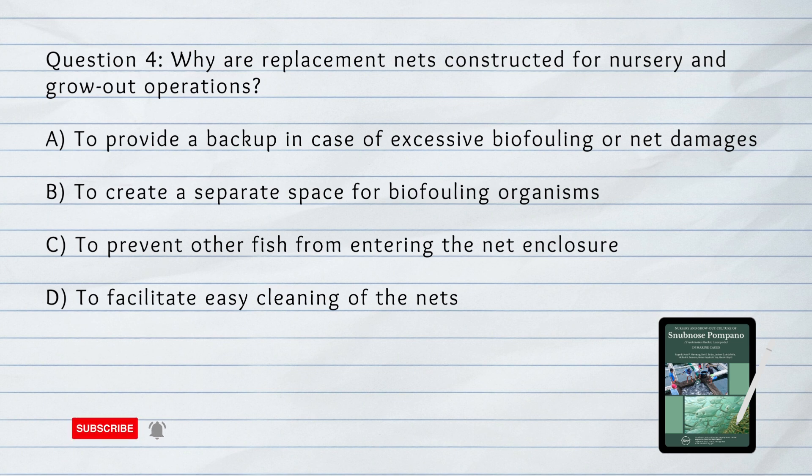Why are replacement nets constructed for nursery and grow-out operations? The answer is A. To provide a backup in case of excessive bio-fouling or net damages.